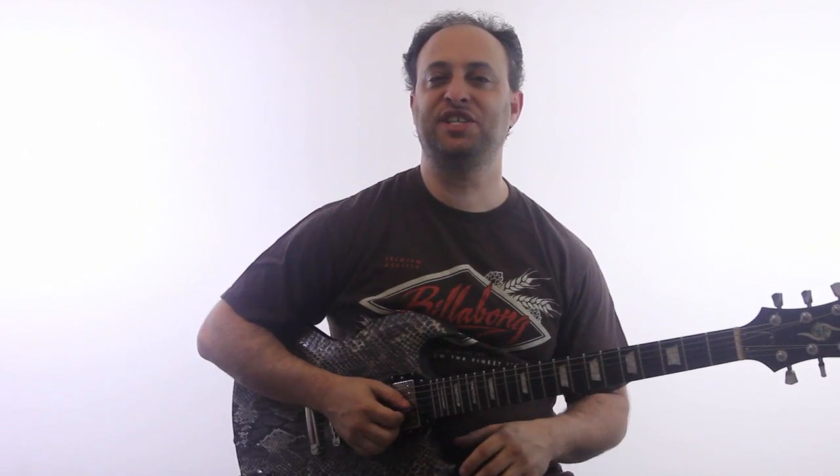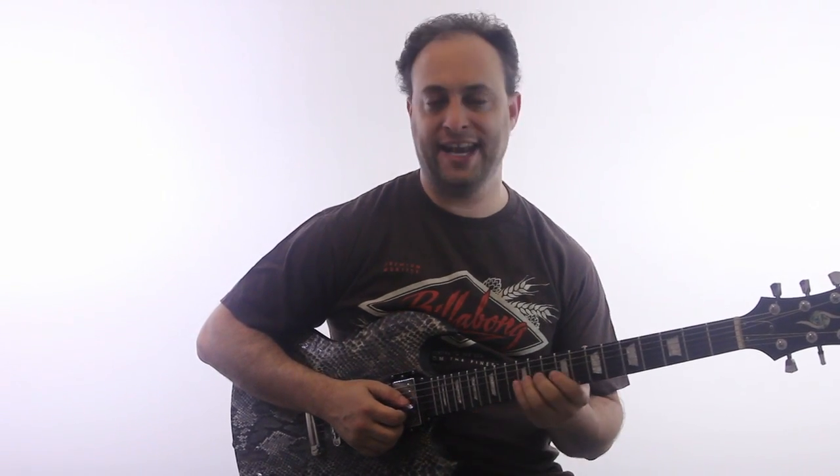Hey, how's it going? Claude Johnson here, and I've got another chromatic lick for you.